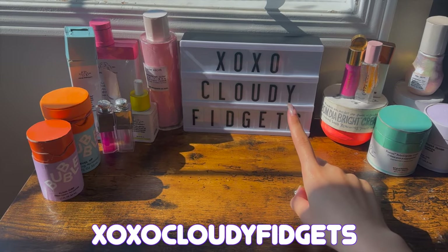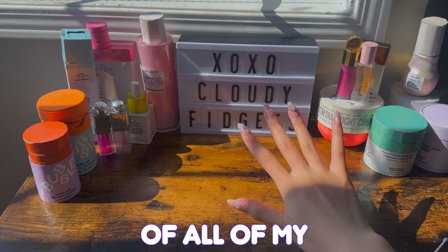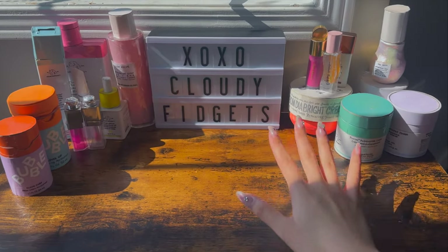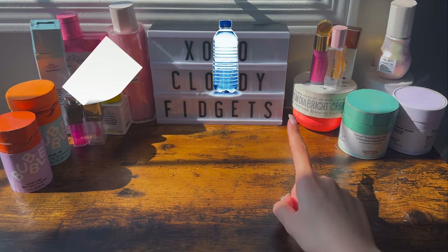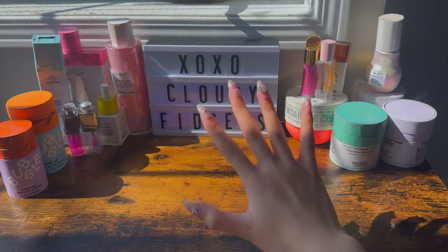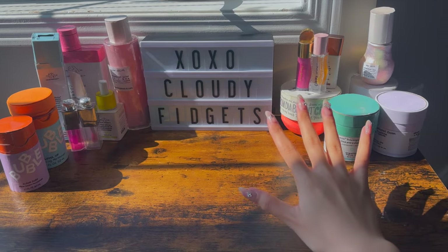Hey guys, it's your XOXO Cloudy Fidgets and this is a haul of all of my DIY cardboard skincare. So all the skincare here are actually all made on paper, recycled materials, or cardboard, and I do have tutorials on my channel. Alright, let's get started with the haul!